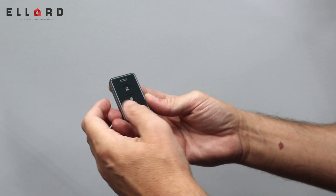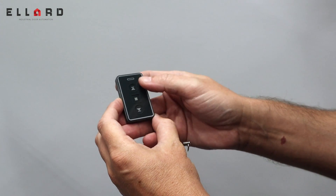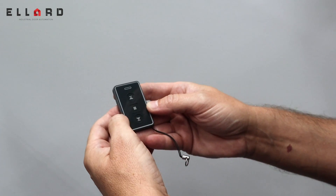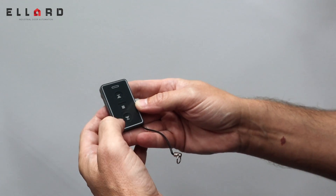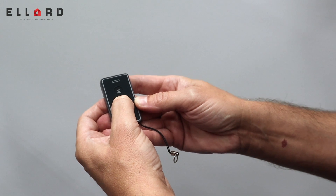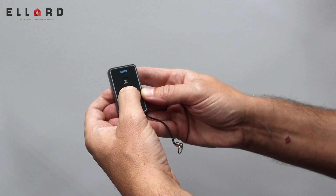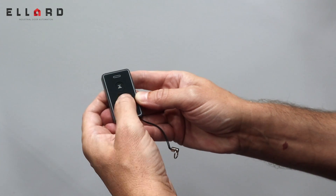With this particular style of fob it has a lockout function because there's no cover on the fob. You can lock the buttons out so you can't accidentally press them in your pocket. To lock out the fob, just hold the middle stop button in — after about five or six seconds you'll get a blue flash of the LED. Let go and now you'll see the buttons are disabled.